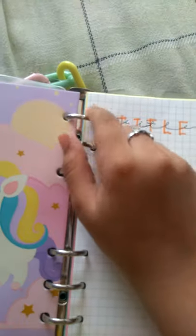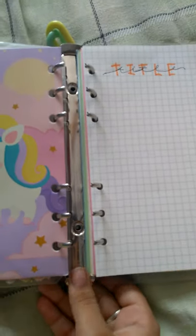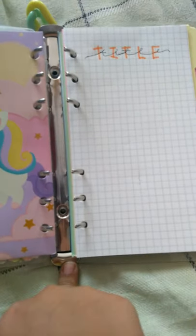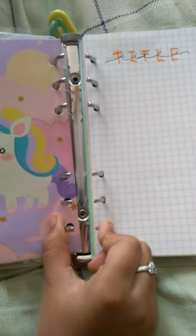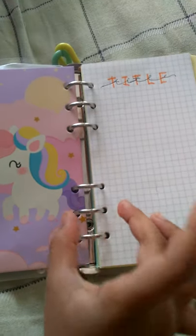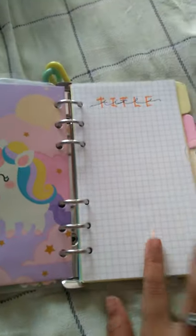And these rings — here, see — there is a link. We just need to take one link, then everything will come. When we push down like this, the rings will open. After that, once completed, we need to close it again — just do the rings like this and it will be okay.